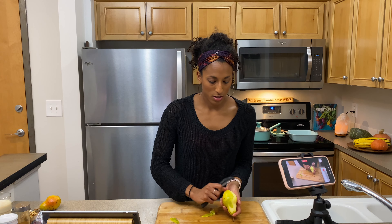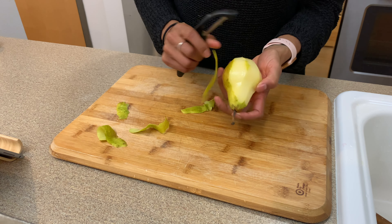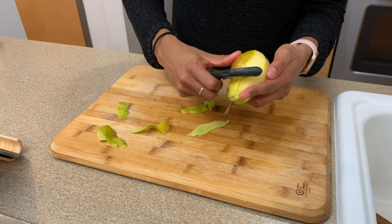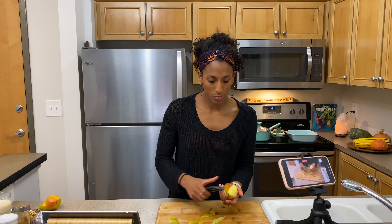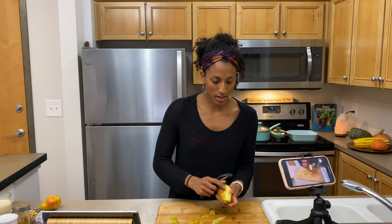Our oven has reached 375 degrees, so that's ready to go. I need to peel my pears — this skin comes off so easily. And then I'm going to chop them up into bite-sized pieces.